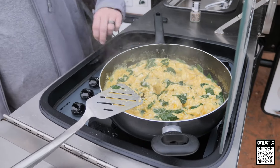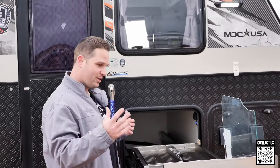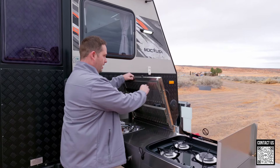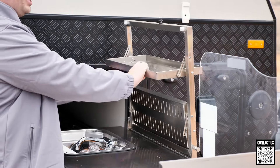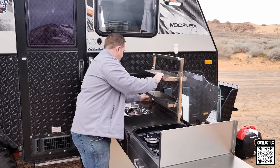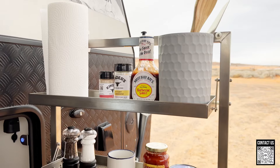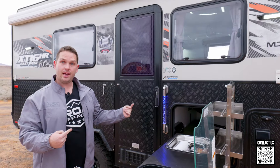There are rubber grommets when things land here — it's protected, not going to be scratching. You have a windshield that pops up. I was just cooking eggs this morning and was shocked at how fast they were cooking — I had to keep turning it down to low. This flips down, this goes up, and there's a clip that holds it in place so it doesn't rattle around. This locks in as well. Up here you have two locks, a place to store your dishes, a dry rack, and good storage throughout.